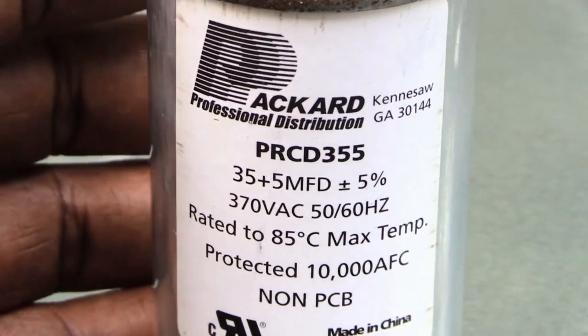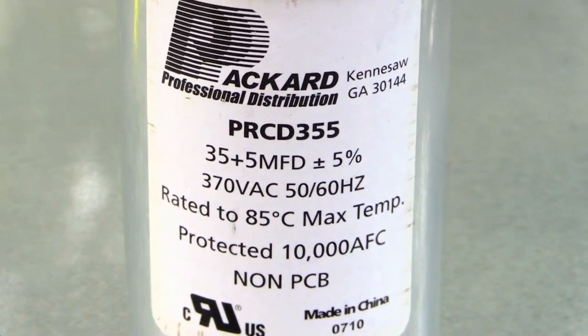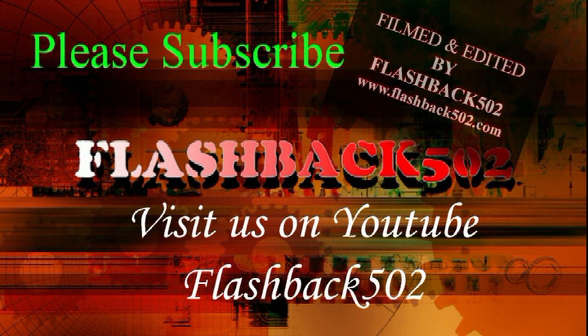You're going to order one offline or something like that. Once again, this is how you would tell what capacitor you need for your AC unit.